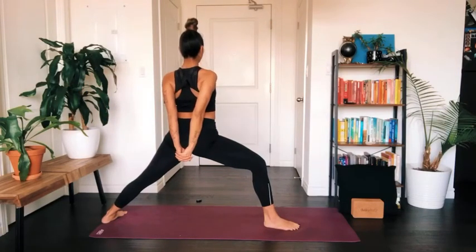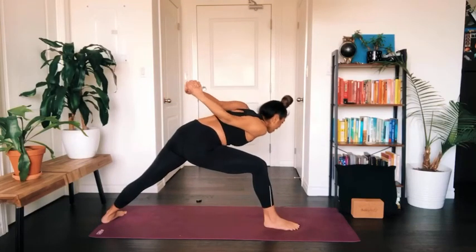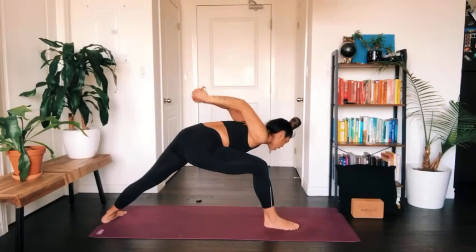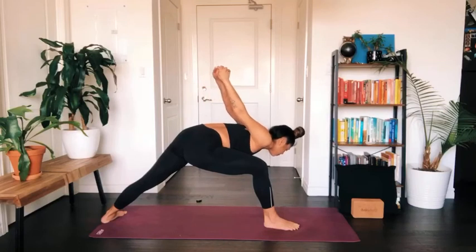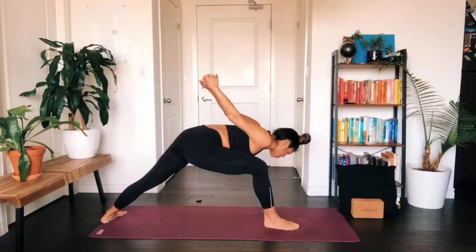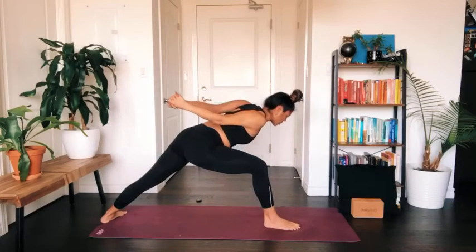Start to interlace your fingers behind your back body, squeeze your shoulder blades together, but relax and soften the shoulders away from the ears. As you exhale, start to hinge forward towards the inside of your bent knee, and at the same time your arms will start to pull up and away from you — allow your head to hang. Notice the opening in the chest and the opening in the hips. Press into your feet and slowly rise all the way back up.